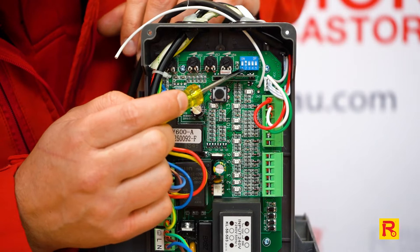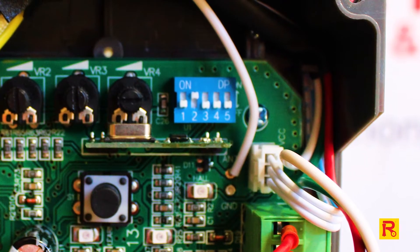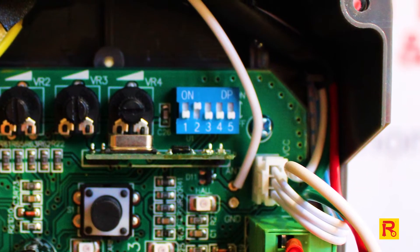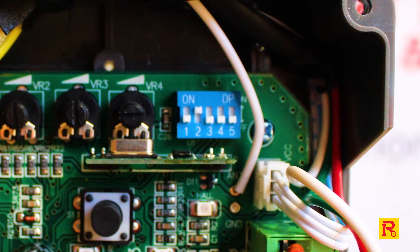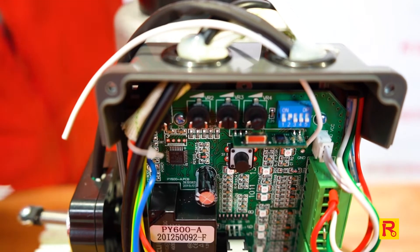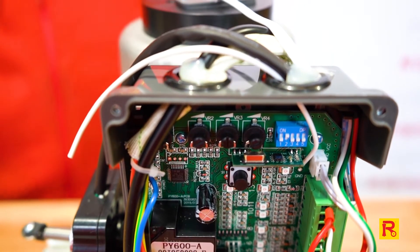Now up here, the first thing we're going to look at is our dip switches. Now straight out of the factory, these should be set as you can see here, which is one down, which is off, two up, three down, four down, five down. And I'll run through and explain what each of these does and how it can affect the motor operation.